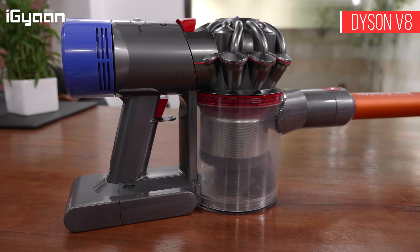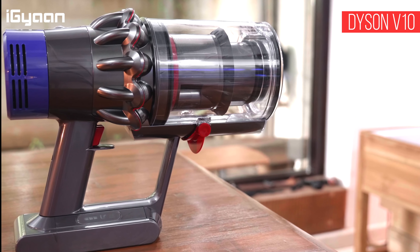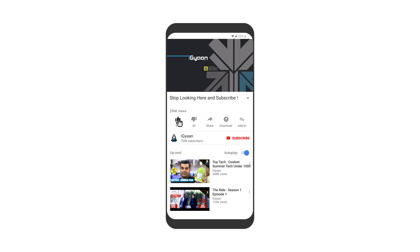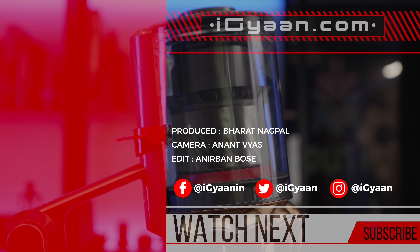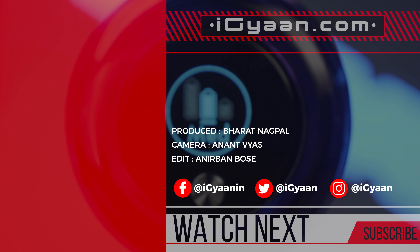If you're interested in checking out the V8, V10, and V11, we've left links to our previous V8 and V10 videos in the description, along with buying links for these products. If you liked this video, don't forget to smash the like button and hit subscribe if you're not already part of team iGyan. This has been Bharat — thank you for watching, and I'll see you in the next one.